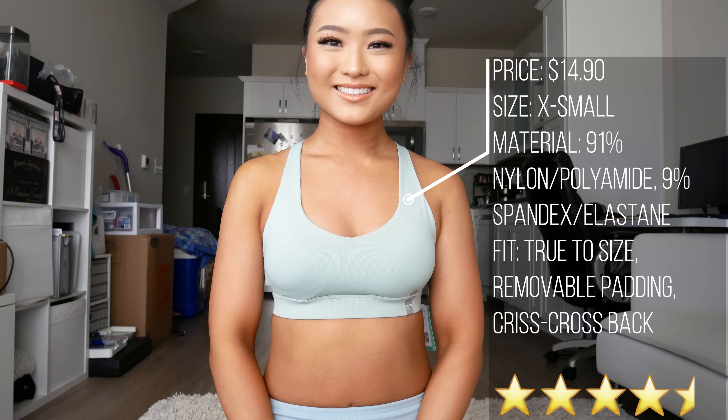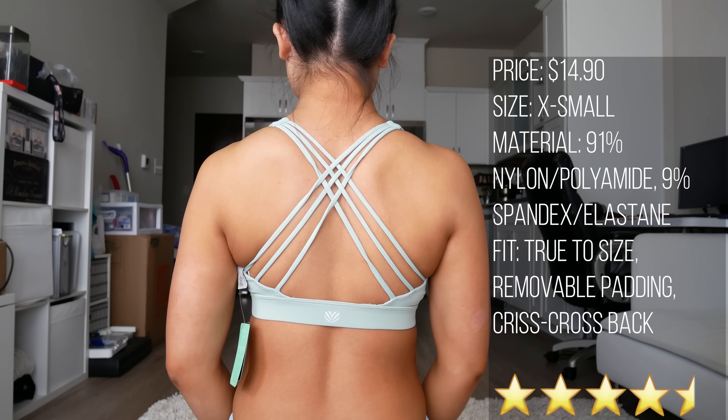The padding in this bra was a little funky but it's removable so you can just take it out. I thought the cut was really flattering and the detail on the back is nice as well. I'd give this a 4.5 out of 5 stars.